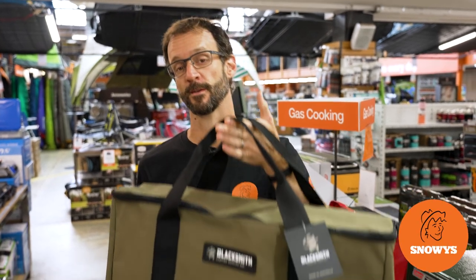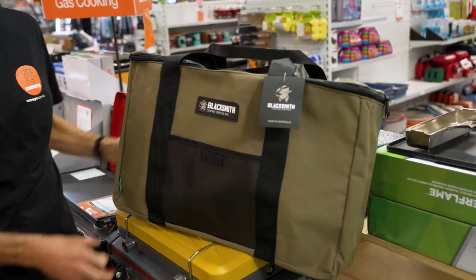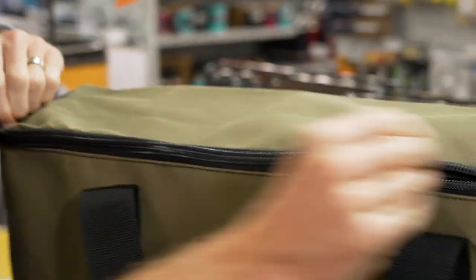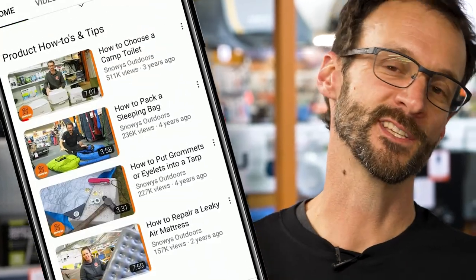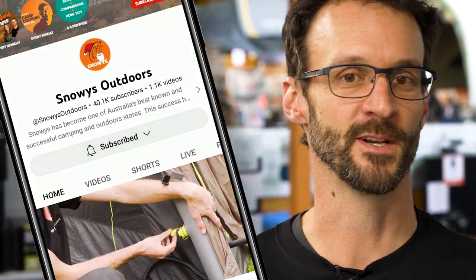Ben from Stovers here, folks. Today I've got for you the Blacksmith Camping Supplies Australian-made stove bag. This stove bag's made with military-grade canvas. It's got a heavy-duty construction and it's oversized to fit just about any stove. We've got loads more content like this on our channel, so make sure you like and subscribe below. Now let's jump into the product.